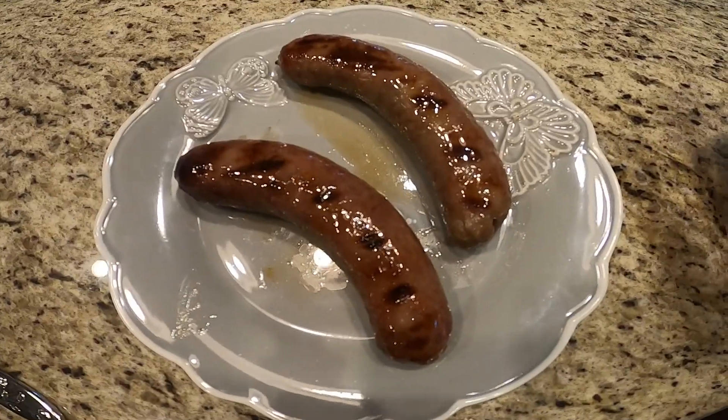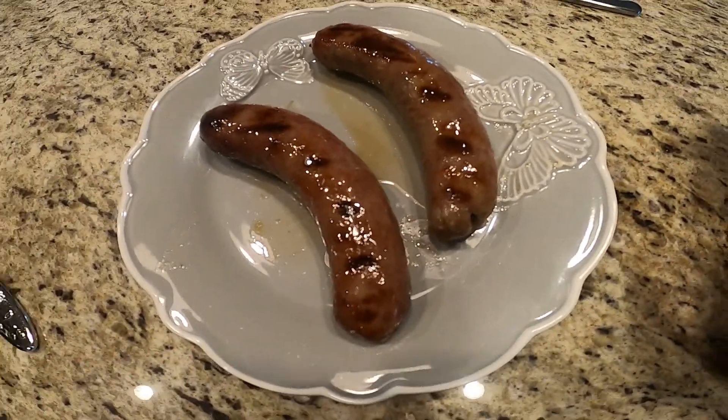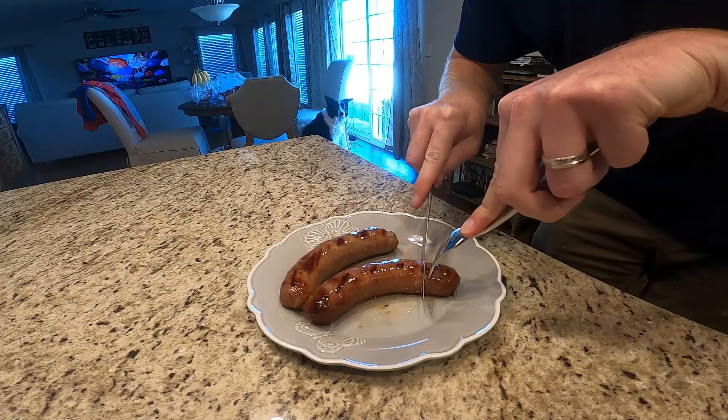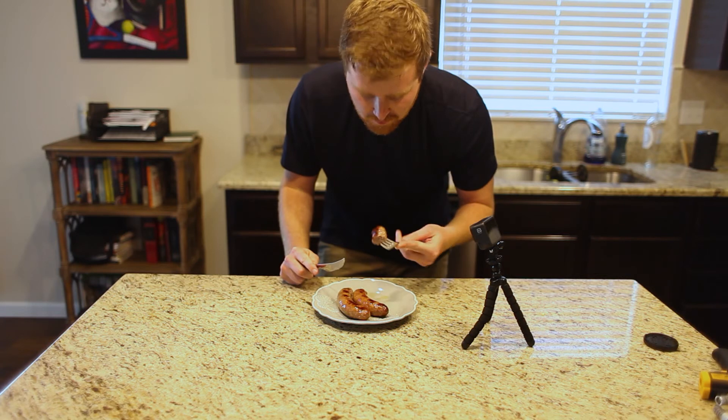With the thermometer you never overcook these, and more importantly you never undercook these. We'll bite in and see how it is. As you can see, very very juicy, insides cooked all the way.